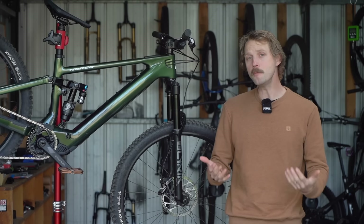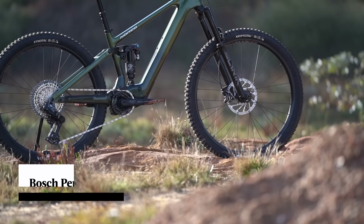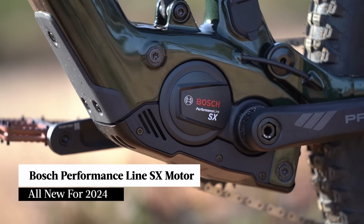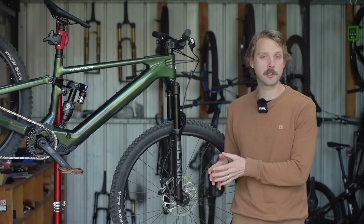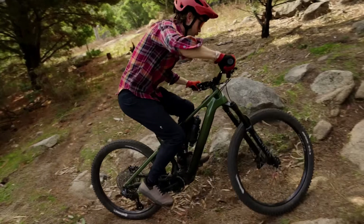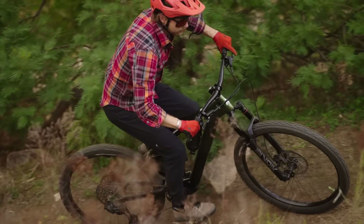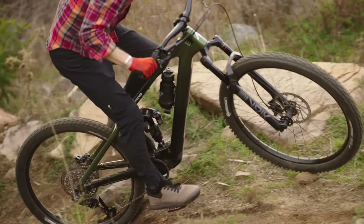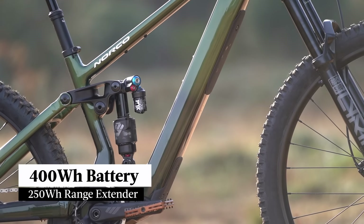Powering the Fluid VLT is the new Bosch SX motor. It's both smaller in profile and almost a kilo lighter than the Bosch CX motor, though it does produce less peak torque at 55Nm. However, if you pedal fast enough, it'll achieve the same 600 watts of peak power output, making this a punchy motor for a lightweight e-bike.